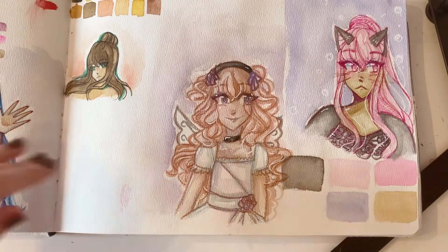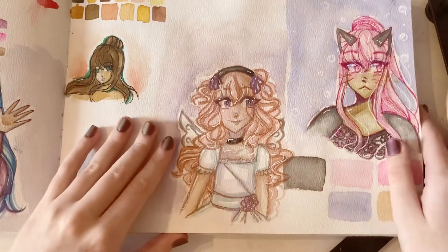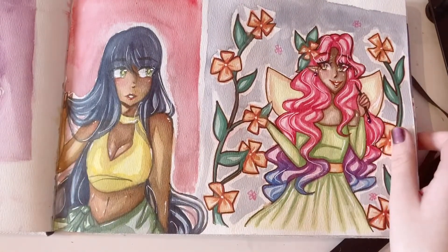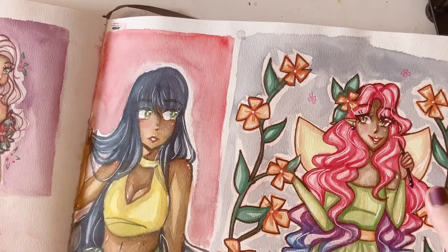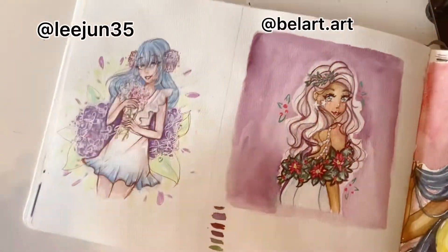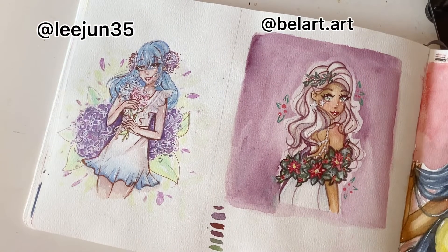Just some more random portraits, and this thing we ignore in the corner. I filmed this one — forgot about that. And another random lady. I was practicing using a brush to do line art. And these are both draw-this-in-your-style, so that's nice. I did a bunch of them for Christmas.